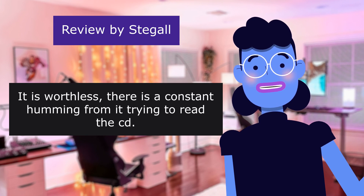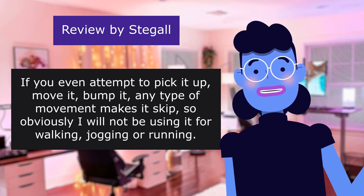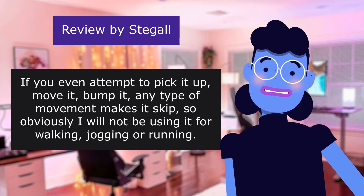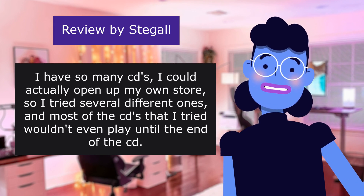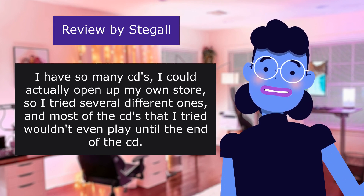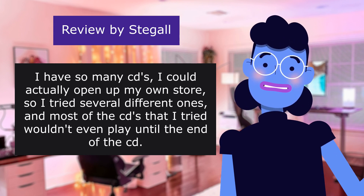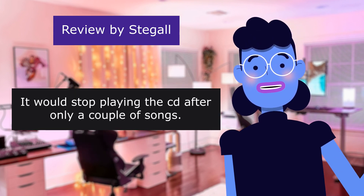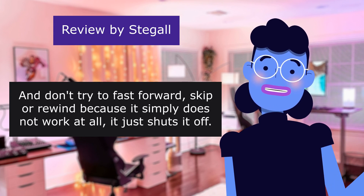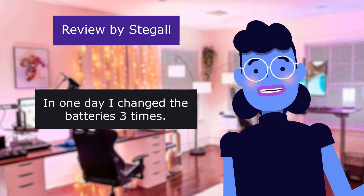There is a constant humming from it trying to read the CD. If you even attempt to pick it up, move it, bump it — any type of movement makes it skip — so obviously I will not be using it for walking, jogging, or running. It also sounds terrible. I have so many CDs I could open my own store, so I tried several different ones, and most of the CDs I tried wouldn't even play until the end — it would stop playing after only a couple of songs. And don't try to fast forward or skip. I waited 11 days for it, and in one day I changed the batteries three times.